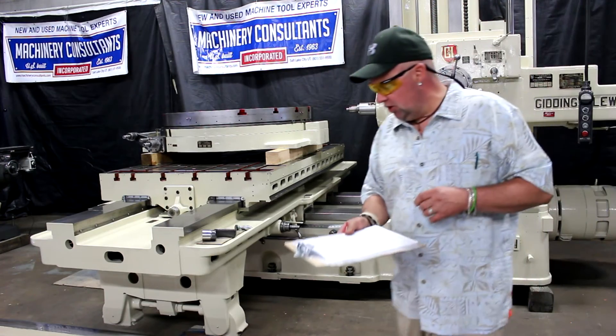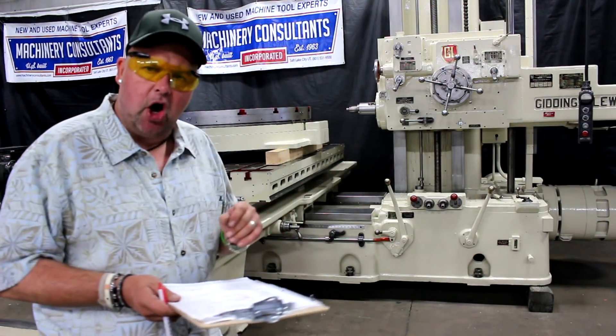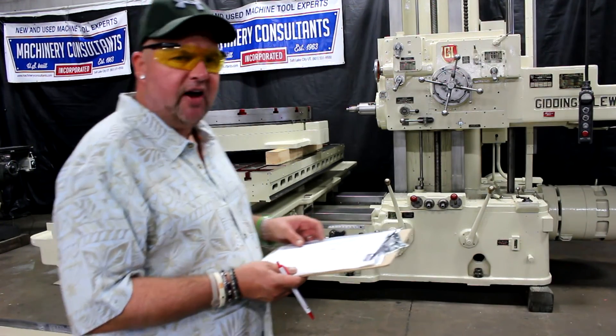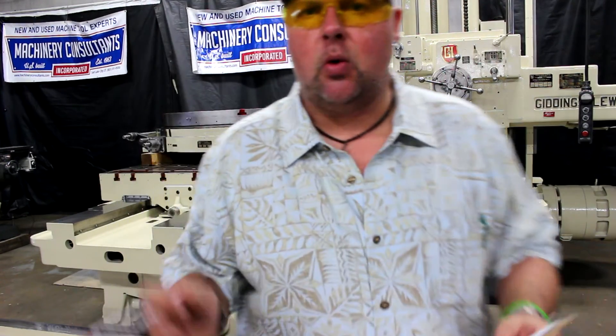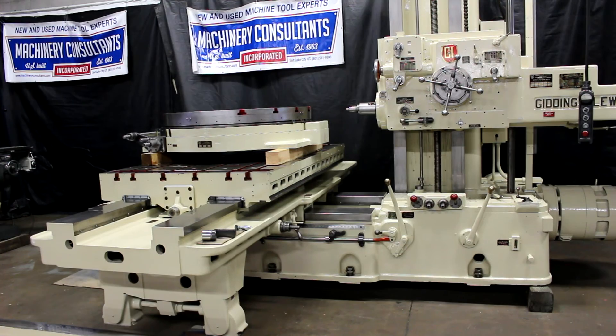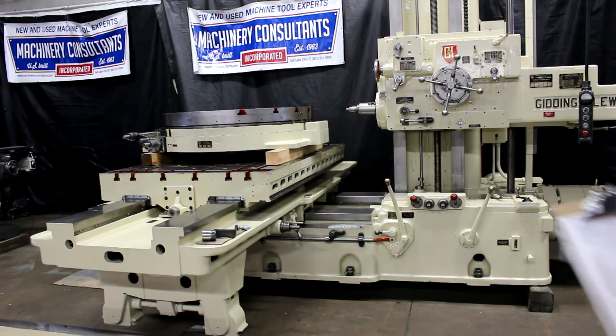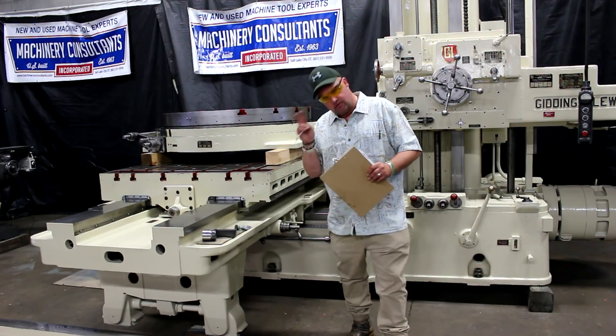Machinery Consultants would like to thank you for your time to preview this machine. Please feel free to give us a call at 801-531-9500. We'd love to answer any questions on this machine. Check out the website at www.MachineryConsultants.com. Until next time, have a great day.